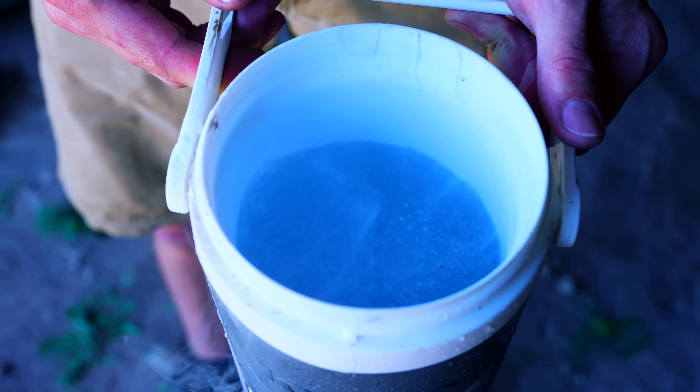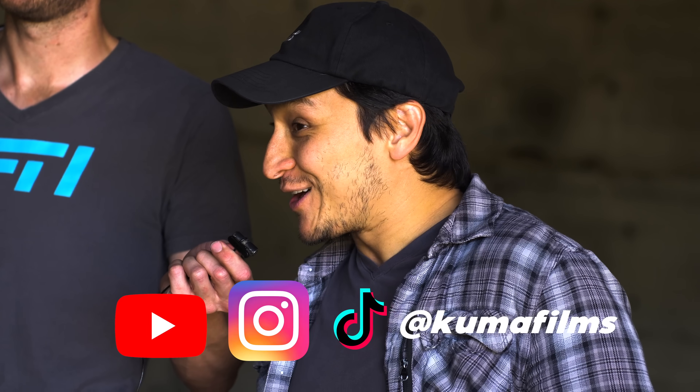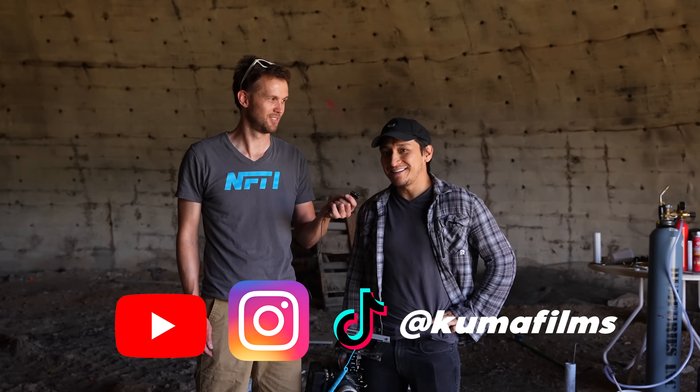You see this color? We're going to have some awesome slow-mo shots today, thanks to our friend Todd from Kuma Films. You can find them on YouTube at Kuma Films, or Instagram also at Kuma Films — and TikTok too.